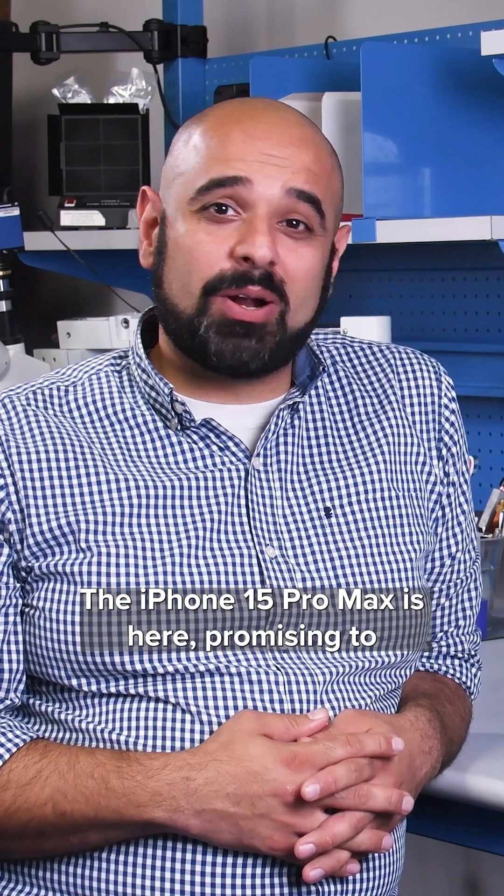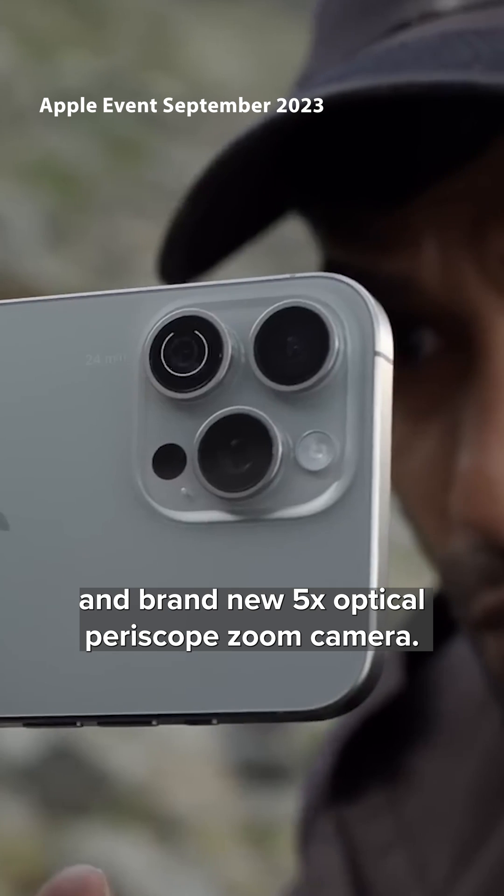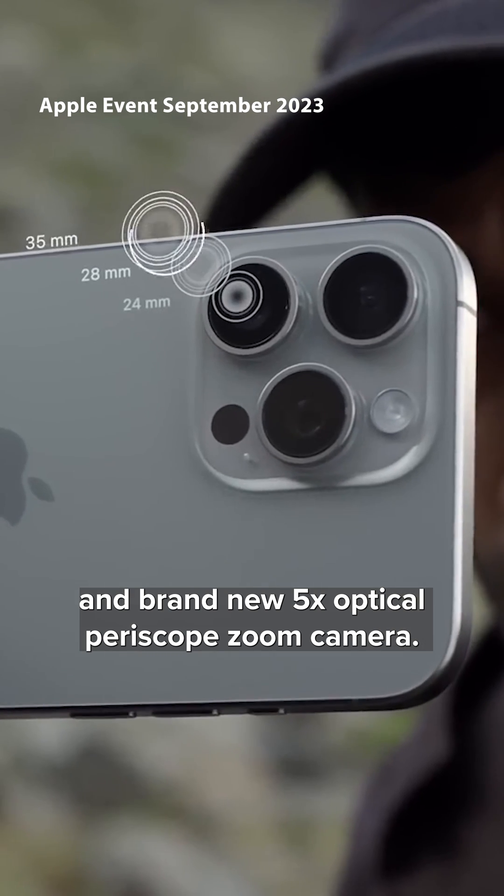The iPhone 15 Pro Max is here, promising to wow with its shiny titanium case and brand new 5X optical periscope zoom camera.